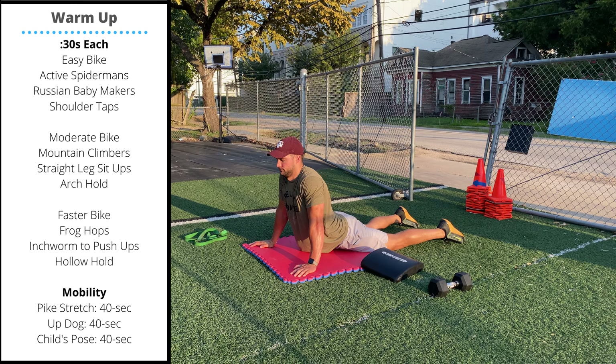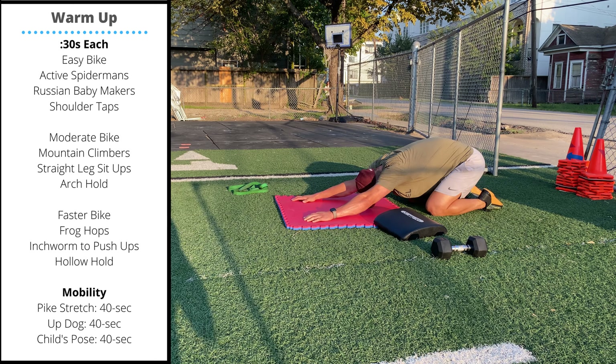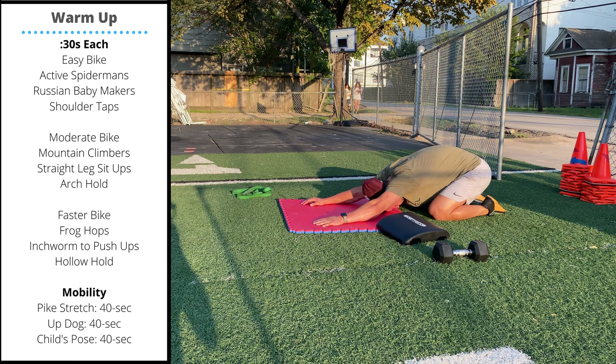Finally, go into a child's pose. Bring your hips up high, reach your hands straight forward, and sink the head and chest towards the floor. This should be a little bit of an active stretch where you're trying to push your chest and shoulders towards the ground. If you have a chair, couch, or GHD available, elevate your hands to get a little more out of the stretch.